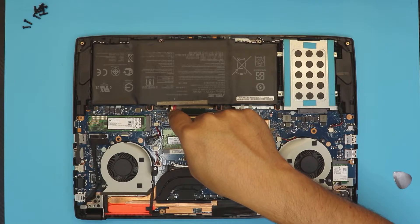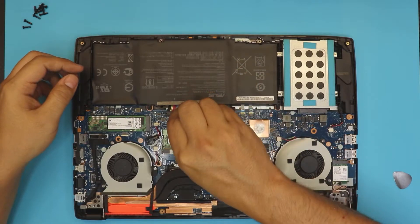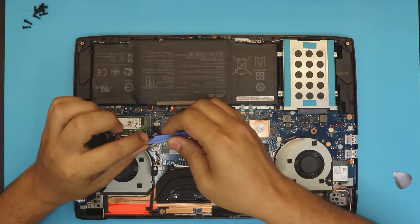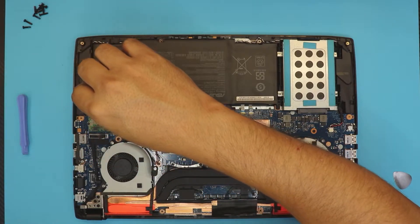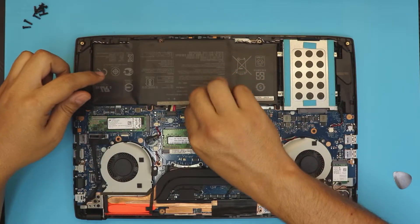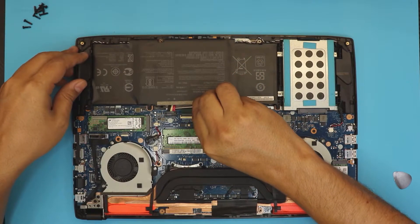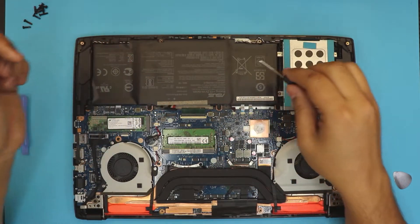To disconnect the battery, grab some sort of plastic spudger and stick it right under the cables. I'm going to use a flat screwdriver, but making sure I just touch the cables and not the pins. I'm just going to pull it towards the ceiling — and there we go.